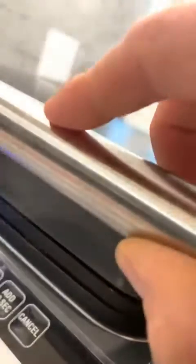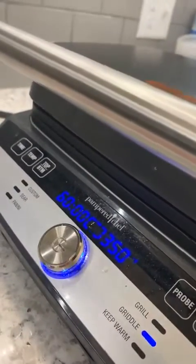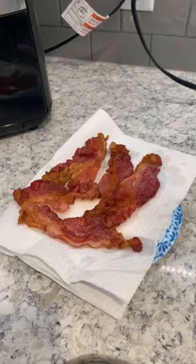It's cooking but it'll take just a few minutes. Right now it's heating up because I just finished the first batch, so I had to open it and put the new bacon in. I'm letting it heat up, but it doesn't take very long at all to get that bacon heated up.